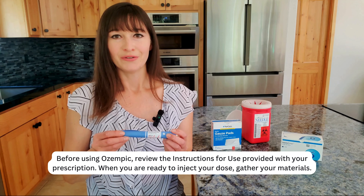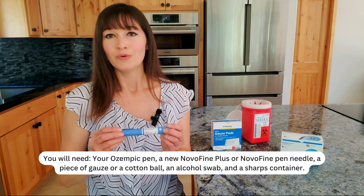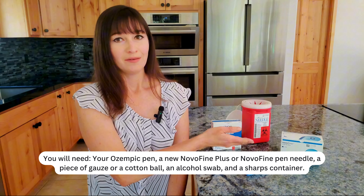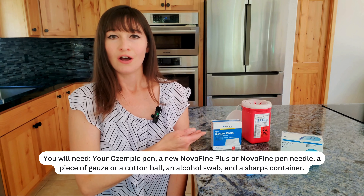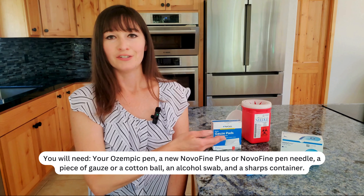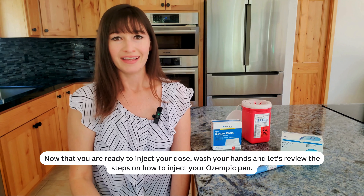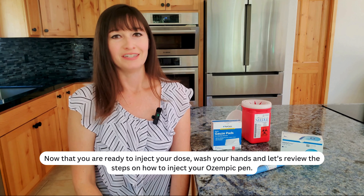When you are ready to inject your dose, gather your materials. You will need your Ozempic pen, a new Novolfine Plus or Novolfine pen needle, a piece of gauze or cotton ball, an alcohol swab, and a sharps container. Wash your hands, and let's review the steps on how to inject your Ozempic pen.